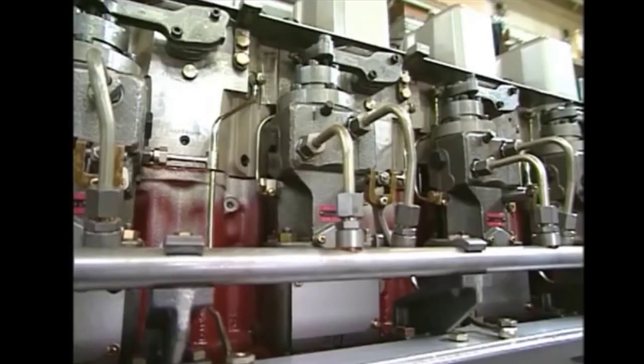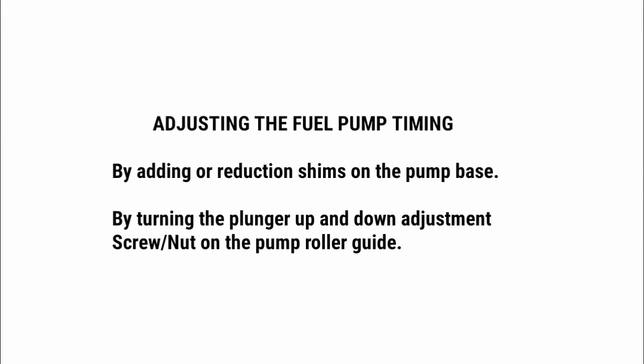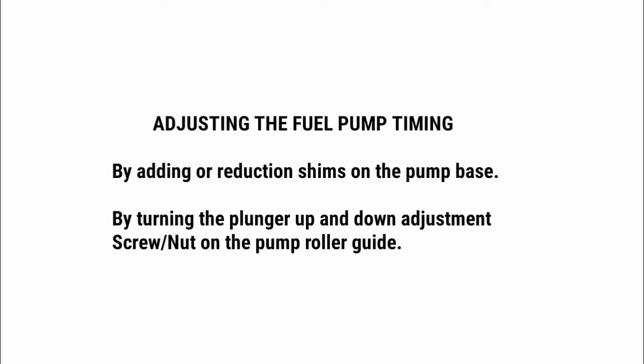If the injection timing is not proper, there is an adjusting screw or nut at the back side of the plate which we will use to adjust the timing. There are two methods to adjust the fuel pump timing: first, by adding or reducing shims on the pump base; or second, by turning the plunger up and down by adjusting the screw or nut on the pump roller guide. The first method is not accepted by all surveyors, but the second nut or screw method is accepted by all surveyors. Please tell the second method to the surveyors.